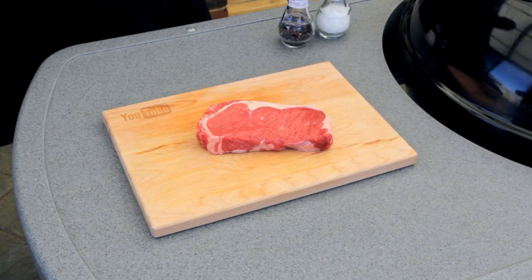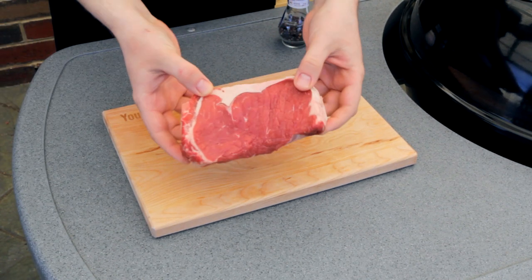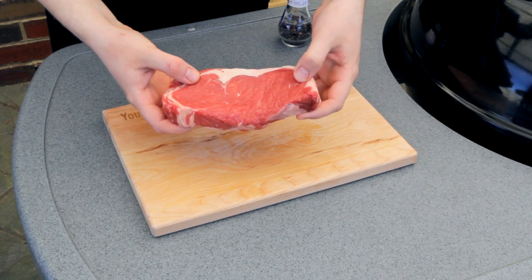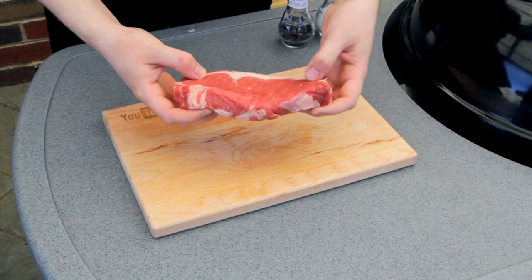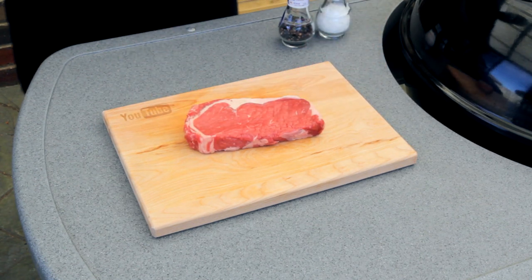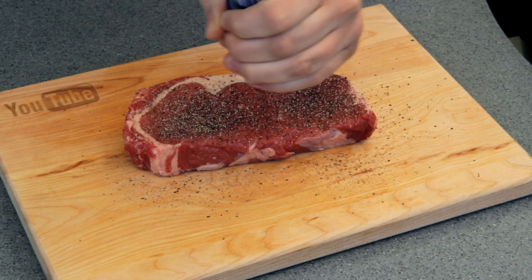G'day guys, this is a technique I stumbled across a few weeks ago and it turned out so well I just had to share it with you. For starters, you will need a steak — one around an inch thick will work best, nothing too thick. I'm using a porterhouse, or a New York strip depending on where you live, and I'm just going to season this with a good amount of pepper and a bit of salt.